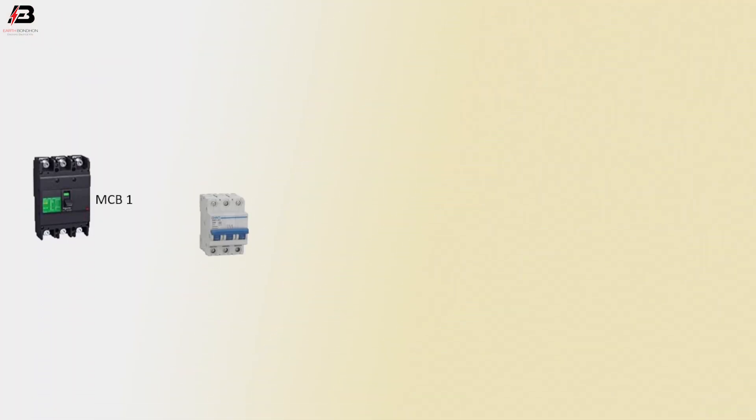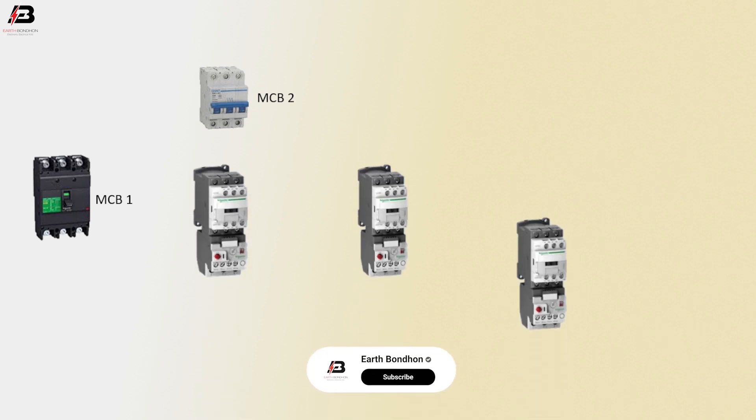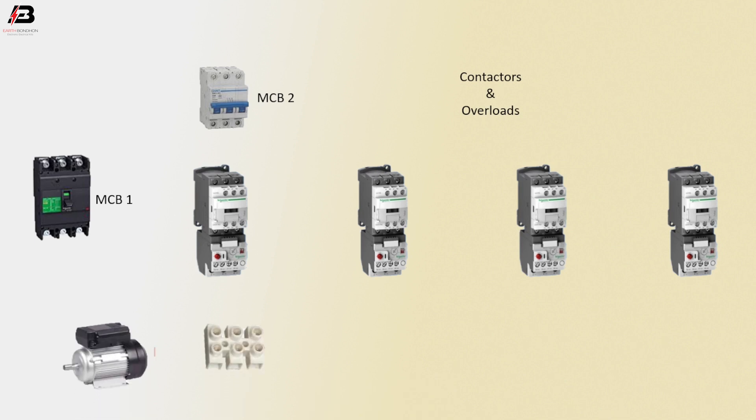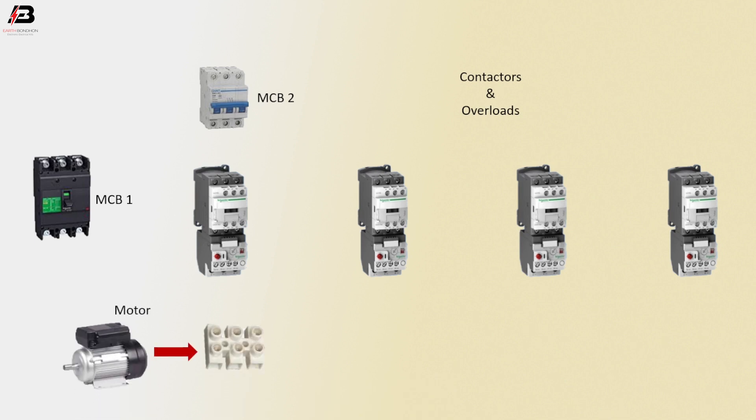MCB Circuit Breaker 1, MCB Circuit Breaker 2, magnetic contactors with overload relays, motor and its connection point.